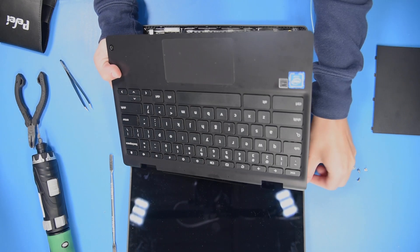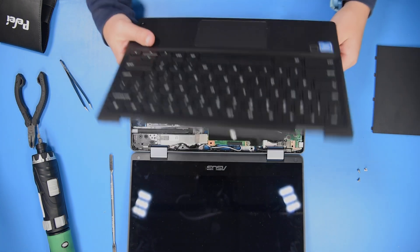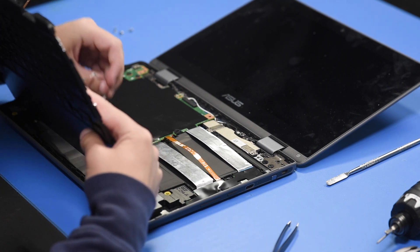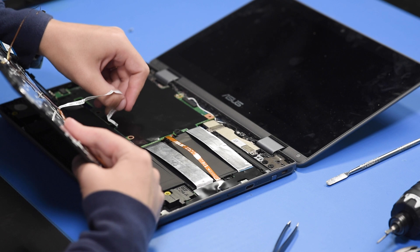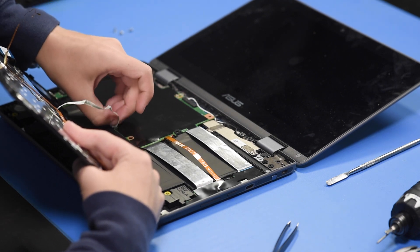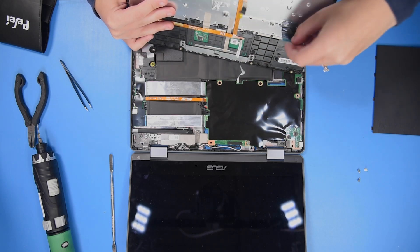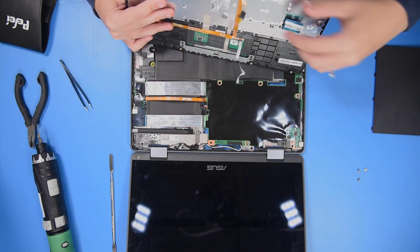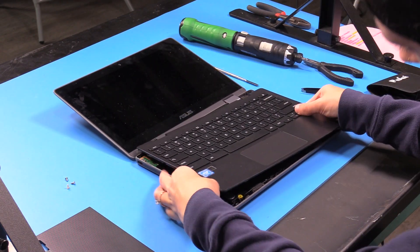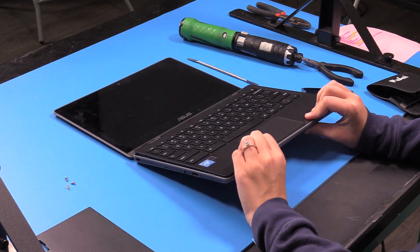Grab your palm rest and place it back onto the bottom cover. Make sure that your touchpad ribbon goes into the small hole over here, and that your keyboard ribbon goes into the larger hole beside it. Then you can clip that back on.